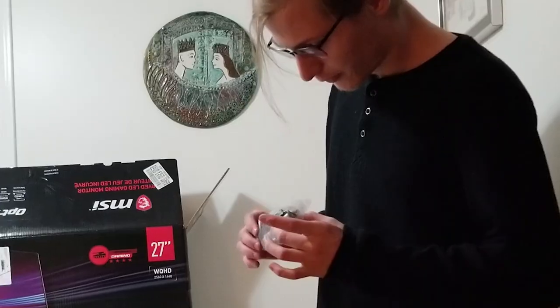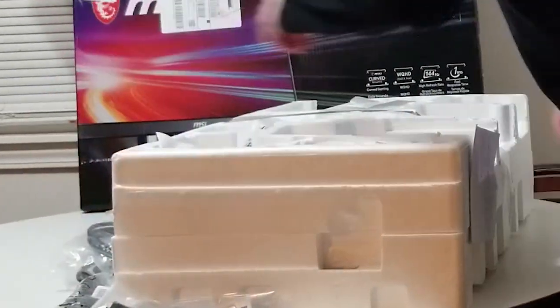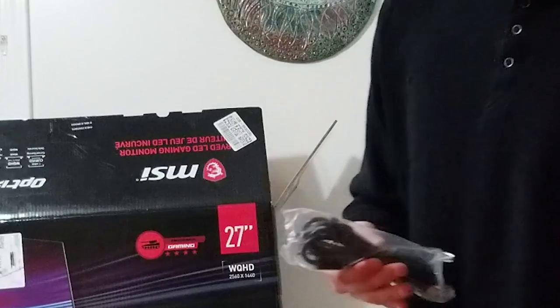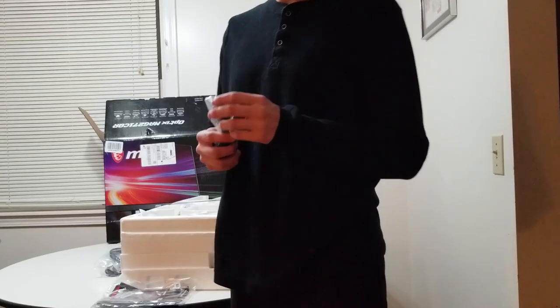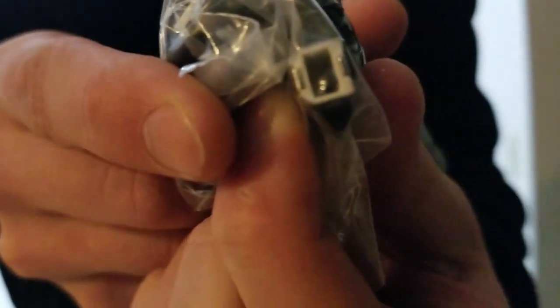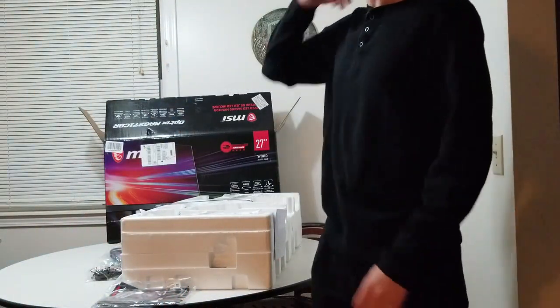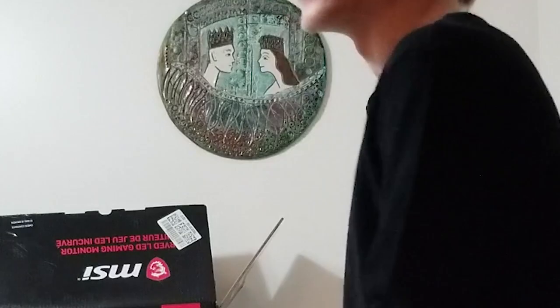Then we have another cable here. I'm going to be honest — I'm not sure what this cable is for. I should probably know this by now, but you all are going to roast me in the comments. I'm not sure what that is, but I'll be able to figure out where it goes, and that's what's important.